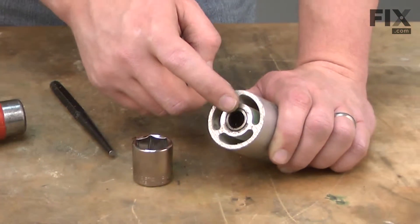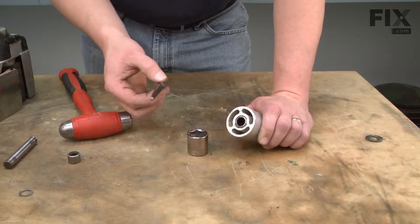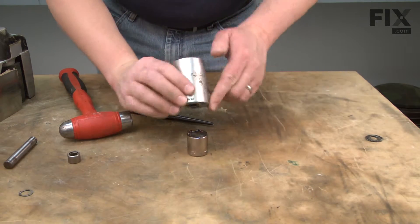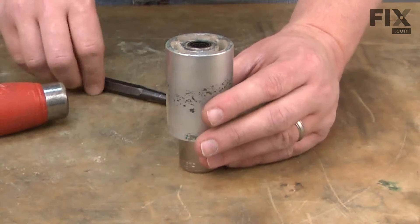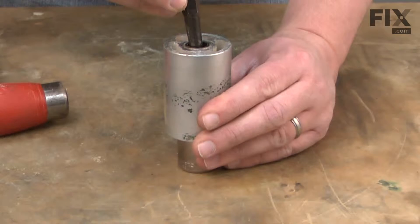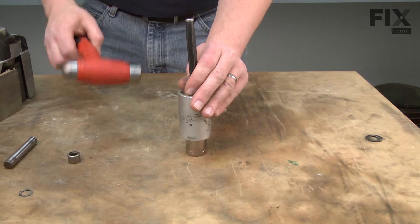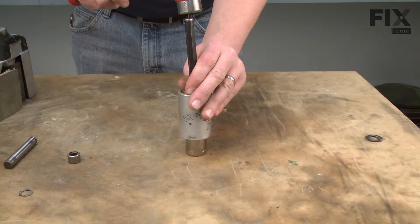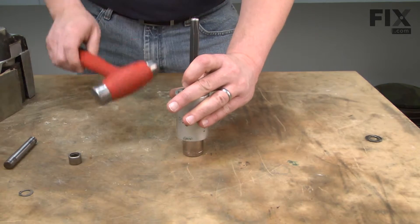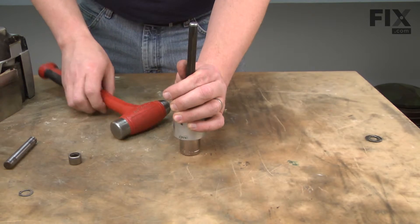The bearings are pressed into the ends of the drum. Probably the easiest way to remove these, if you don't have a bearing press, is to just use a punch and a socket. What I'm going to do is place the drum over the top of the socket and then insert the punch through the opposite end of the drum and tap the bearing out.